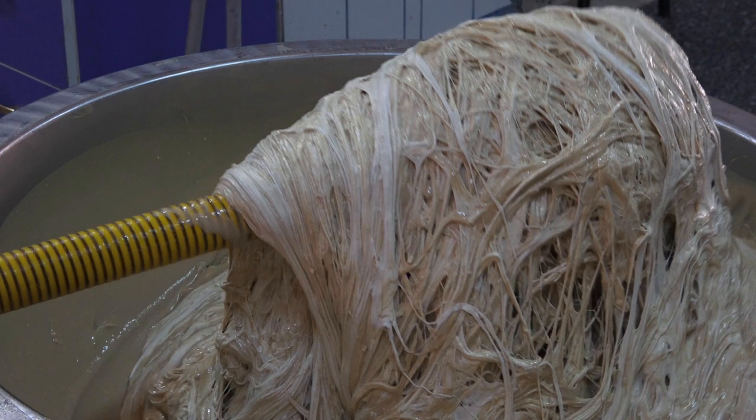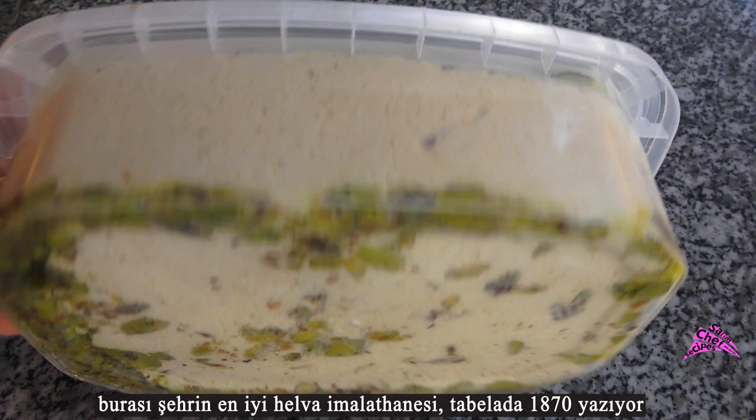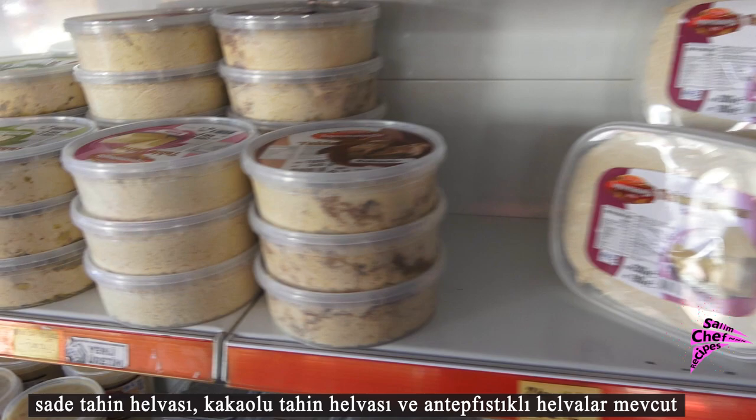Hello ladies and gentlemen, welcome to the Detailed Recipes channel. You can watch how traditional tahini halva is made in this video. This is the best halva manufacturing in the city — the sign says 1870.